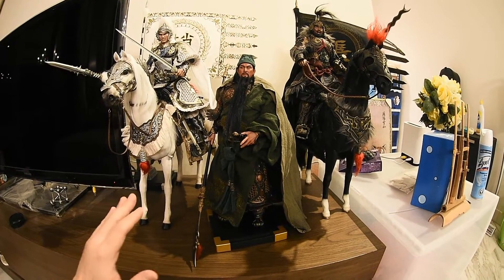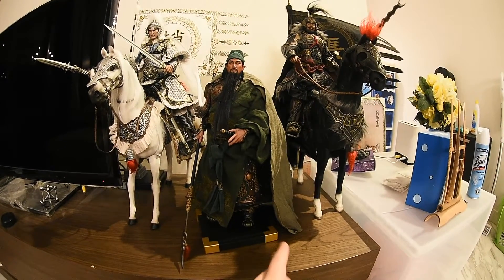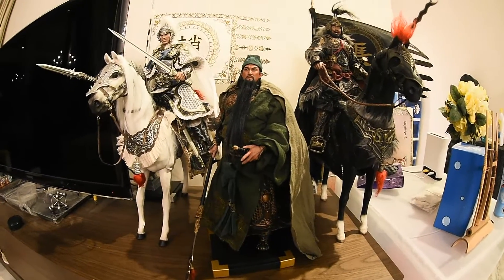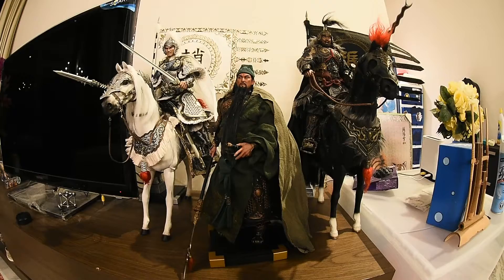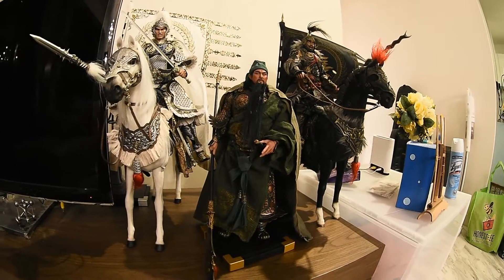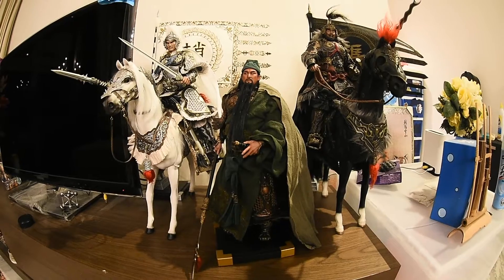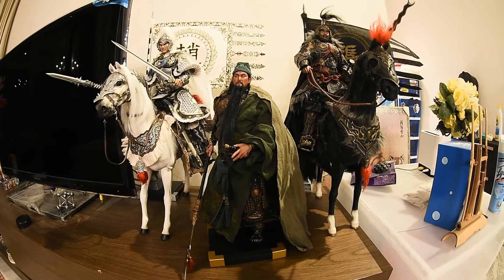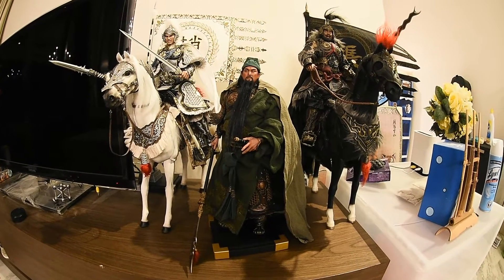If you want to get this set, you have to get it with the horse. Before I unbox the horse for Guan Yu, I just want to give you a look at how he looks in the middle of these two warriors. As you can see, Guan Yu looks very, very nice. I think it will be even nicer after we unbox the horse and place him on top. We're gonna have three generals side by side, all riding a horse.